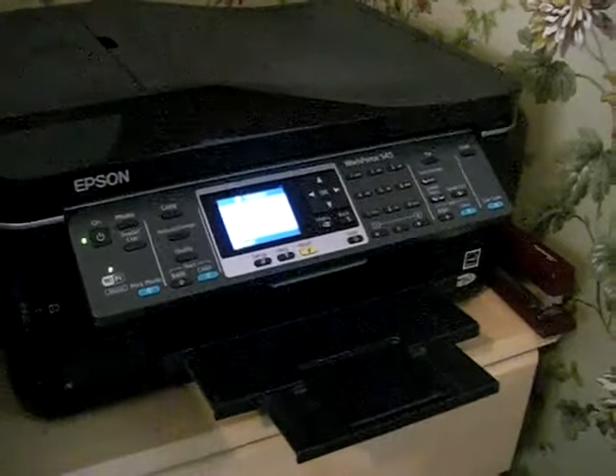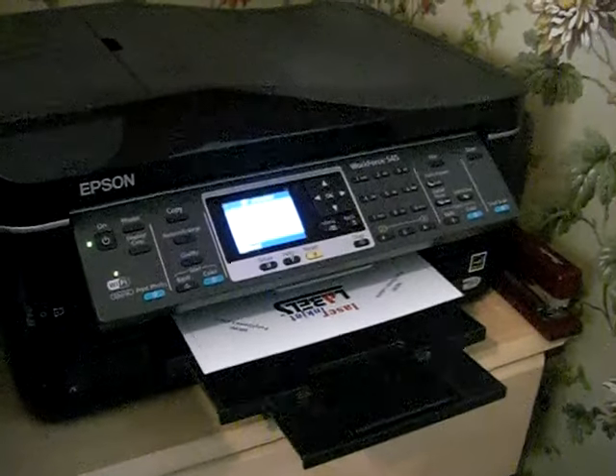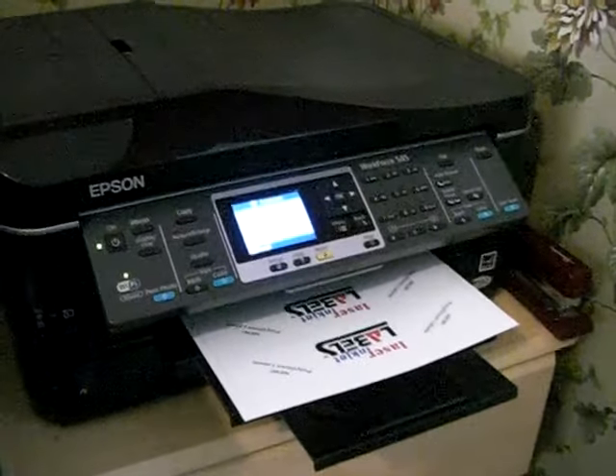Again, this is our white Polygloss and these are perfect for water bottle labels, beer bottle labels, wine bottle labels, anything like that.